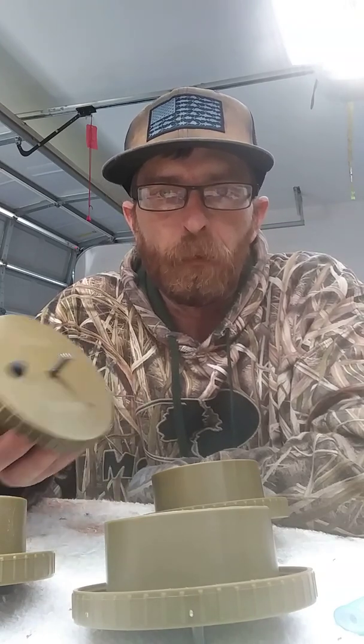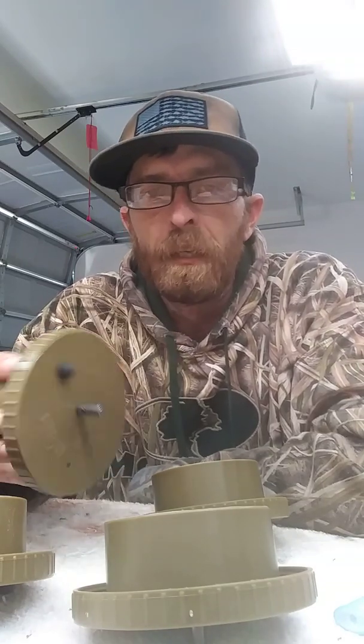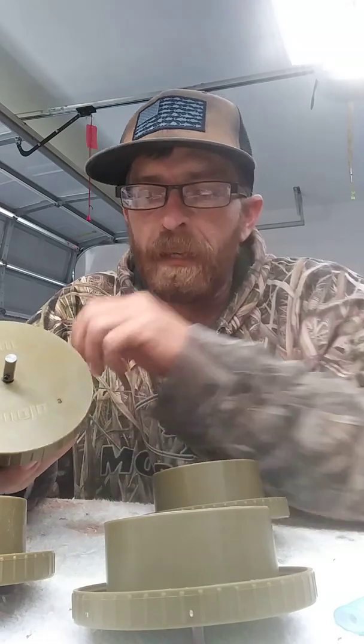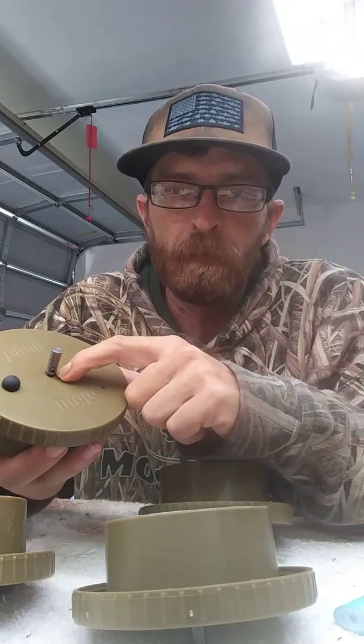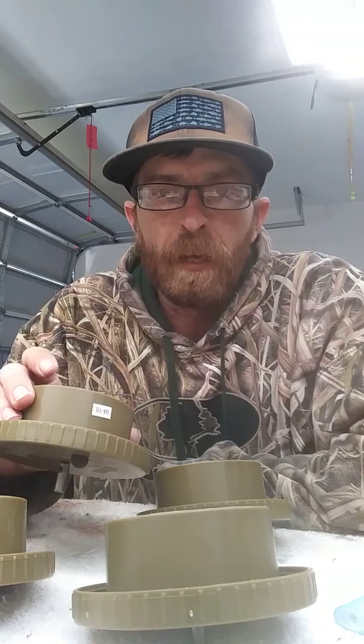I got home, opened it up, and the circuit board was already corroding and rusting. There was a little bit of water on the inside — I guess it's leaking from this o-ring right here. Can't do much about that, but I'm going to try to waterproof the circuit board using hot glue.